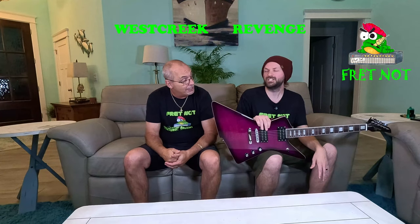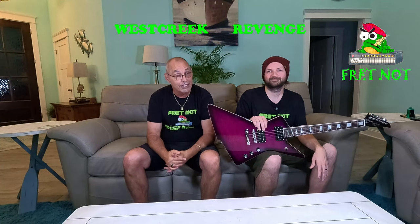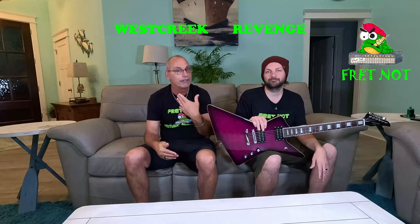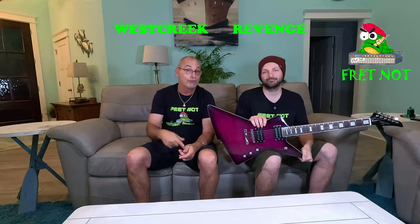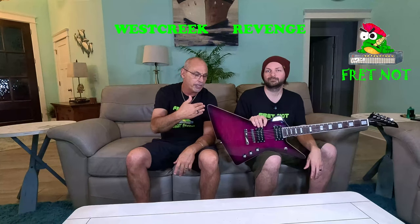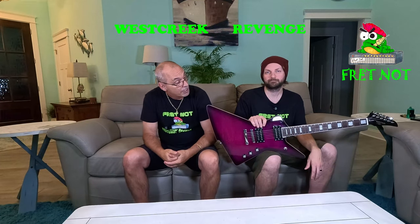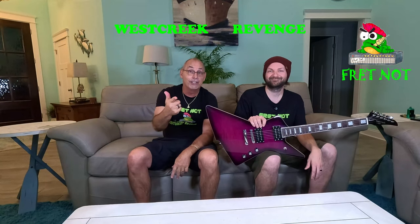This is the Westcreek Revenge. We actually have another Westcreek coming - it's a different style. I hate to do two back-to-back but it just fell that way in the shipping schedule. In a minute we're going to get out of here and let you hear this in a mix, then come back and talk price point, craftsmanship, how we got it, the time frame, and whether we think it's worth the money.